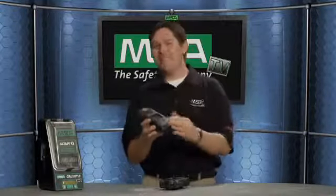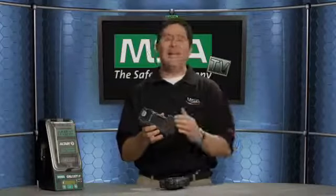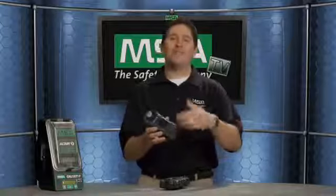This new multi-gas detector is designed to detect up to six gases depending on how you configure it, to include carbon monoxide, oxygen, combustible, hydrogen sulfide, and a variety of infrared sensors as well as toxic exotic sensors.